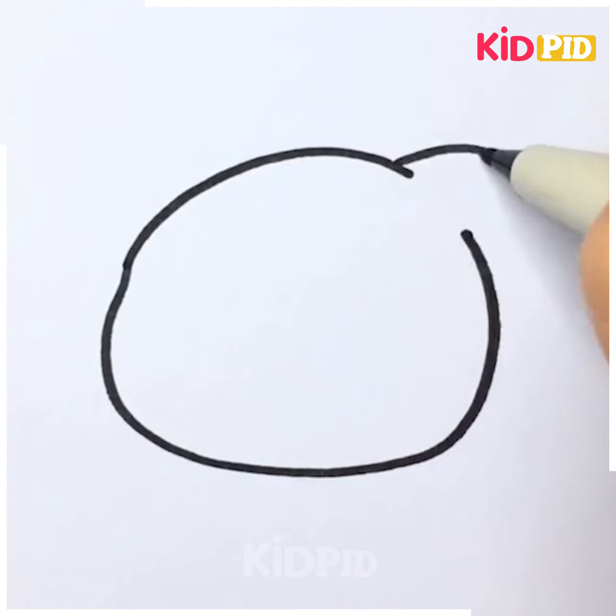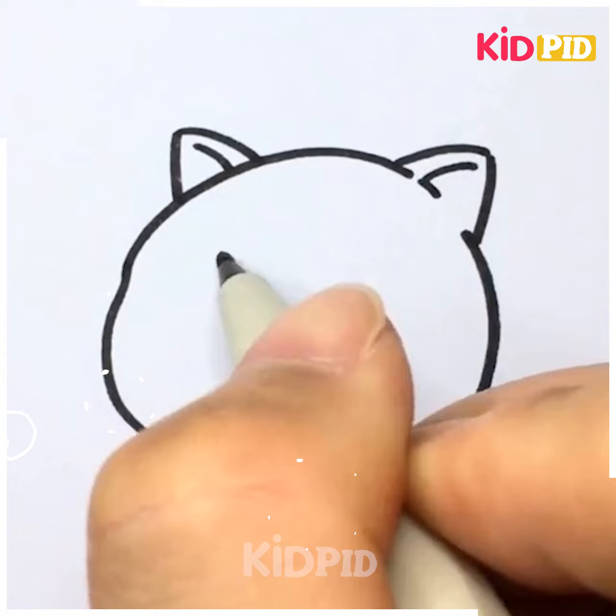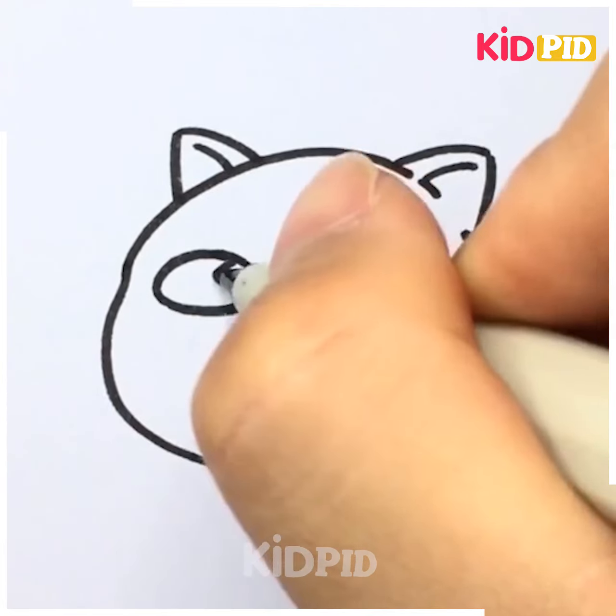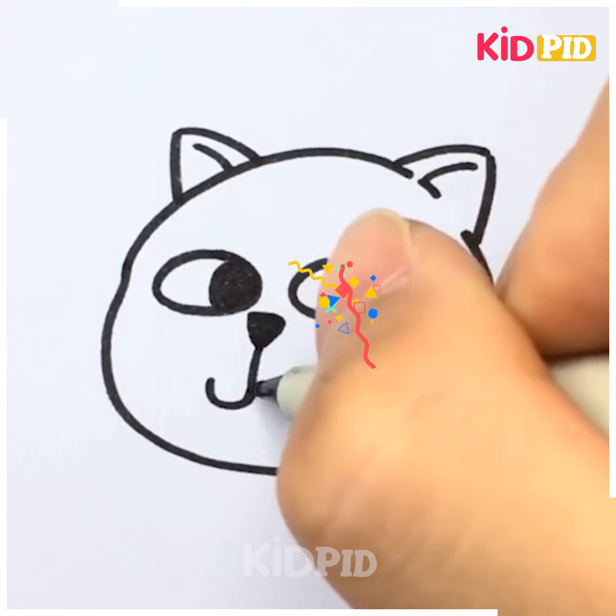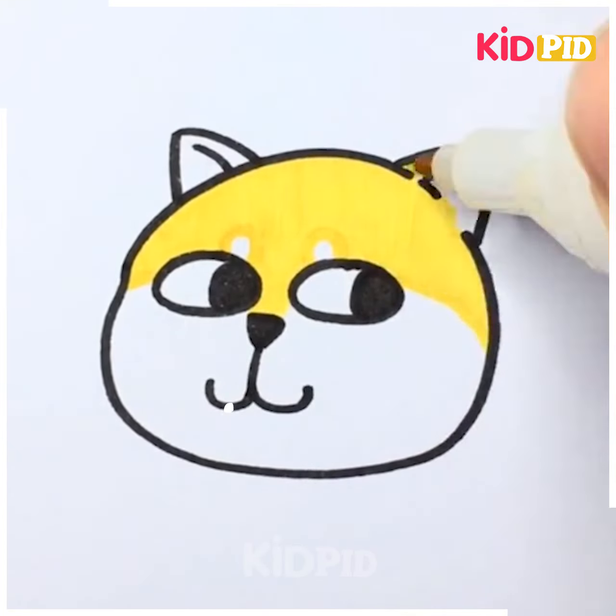Now we can draw only the face of a cute cat. After drawing the outline, we can use yellow color to make it more beautiful.